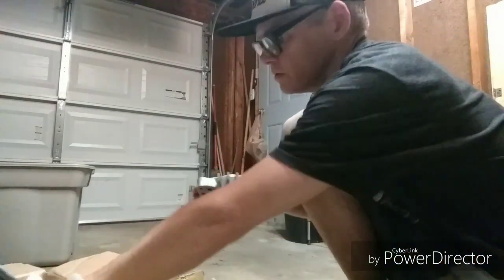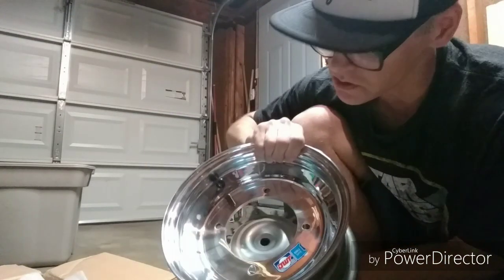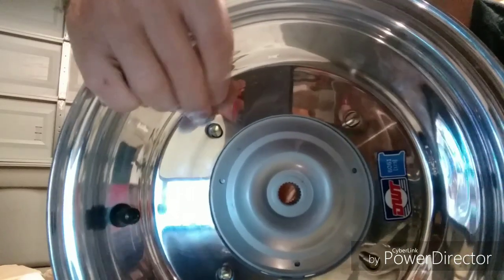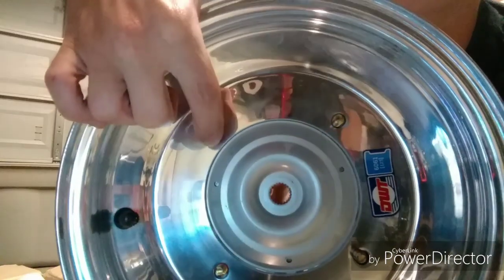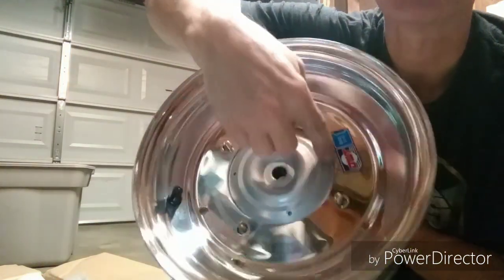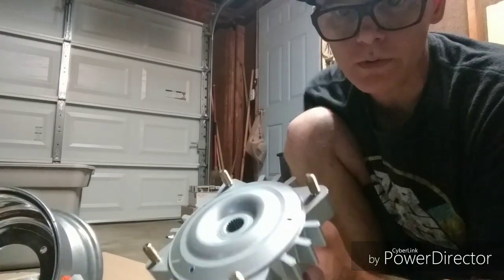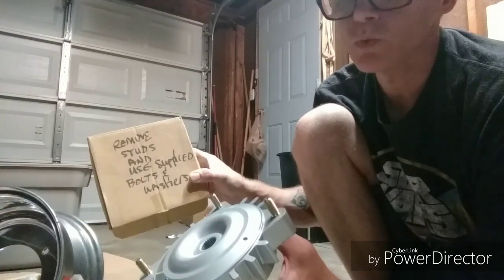This fits into this just like so. I don't know if you can see, but it was originally a 140 and then they put this extra drill in there so that it could actually go all the way inside. They did that on all four of those, and they opened that up so it sits nice and flush. They put a message on the box — obviously when I bought them both together they knew I was going to use them together — saying to remove the studs and use the supplied bolts and washers.